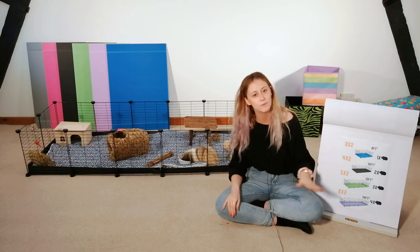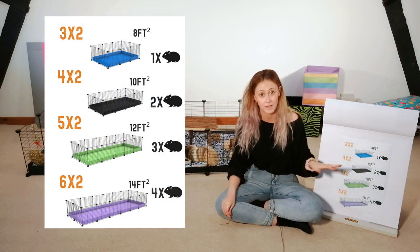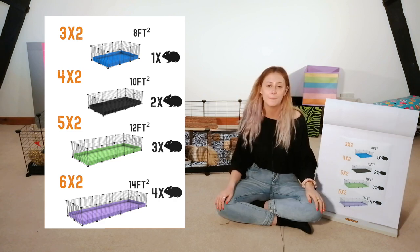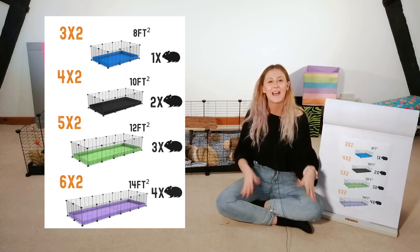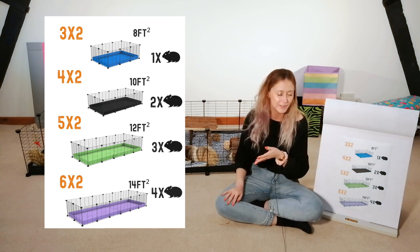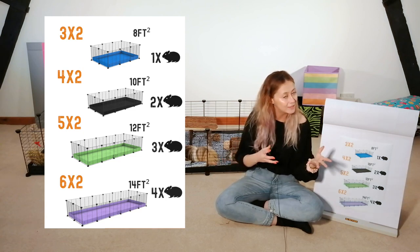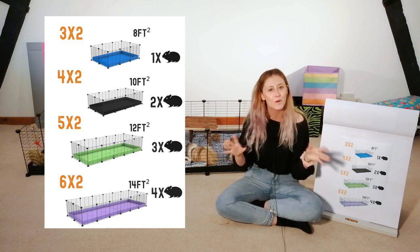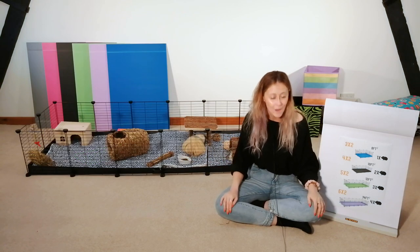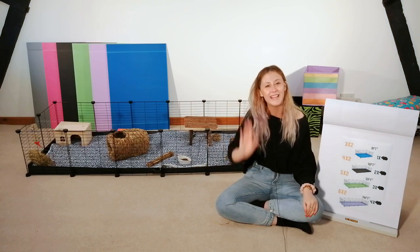As I said, these are the CAVI cages — there's more information including all the dimensions on our website and blog, which will be linked in the description box below. There are also more videos on CNC cages to have a look at. But for now, hopefully I'll see you all for the next one — don't forget to subscribe, bye!